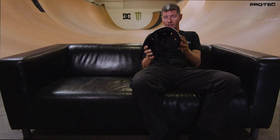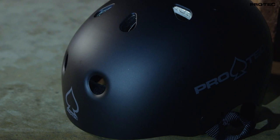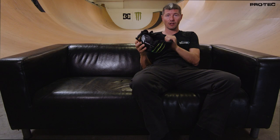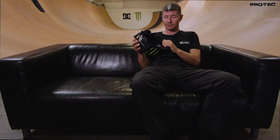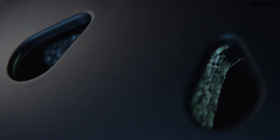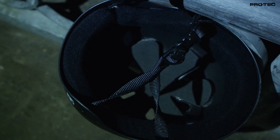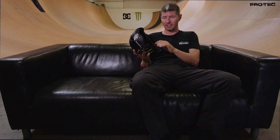So it's got dual density foam in there. It's really nice when you put it on, it doesn't feel too tight, nice and soft. And then it's got the harder layer foam underneath. And it's also got the Drylex wrapped foam. That's really comfortable on your forehead and it keeps the sweat nicely absorbed so it doesn't run down your face and all that kind of stuff.